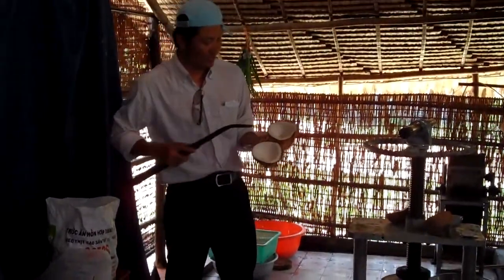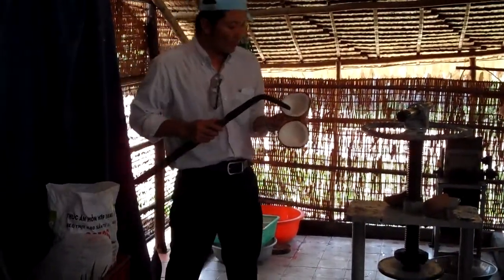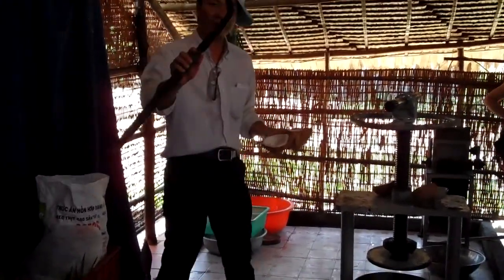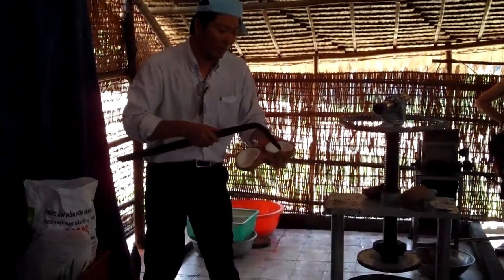Inside the shell, we see the white flesh. The white flesh is the coconut meat, and it has two colors. I will take a look. We use a very special knife like this to take the coconut meat off.